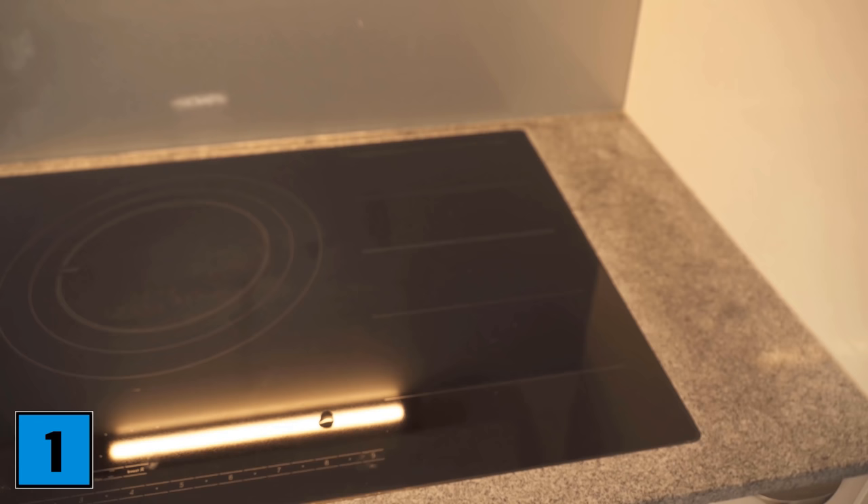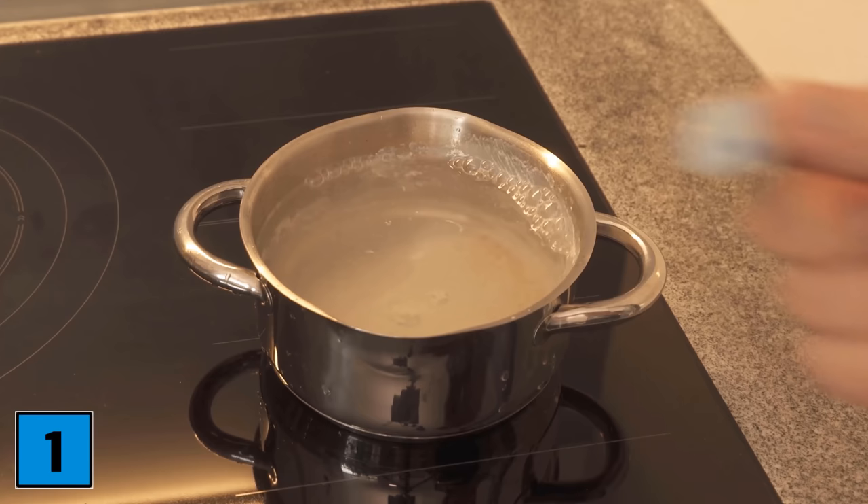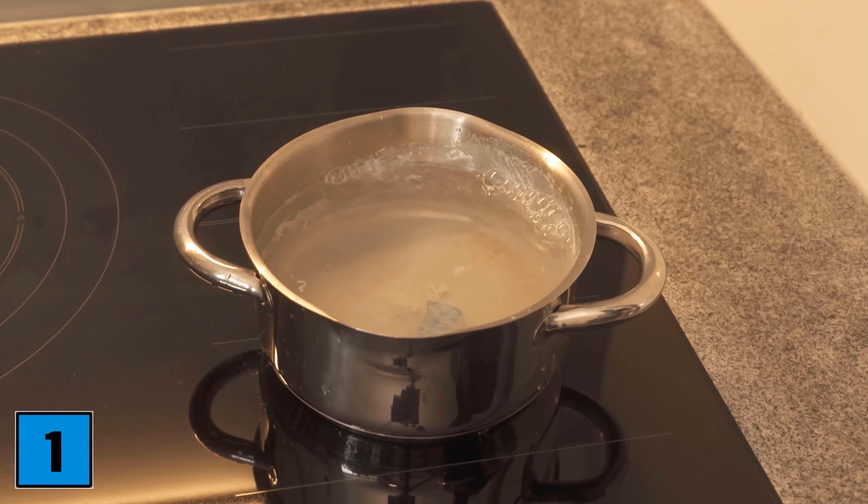Got a burned pot or casserole dish? Instead of painstakingly scrubbing it, you can simply use a dishwasher tab to help. Put some water in the pot and a dishwasher tab, which we now add.